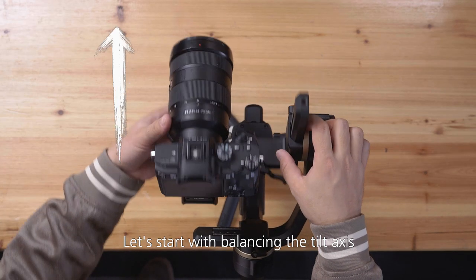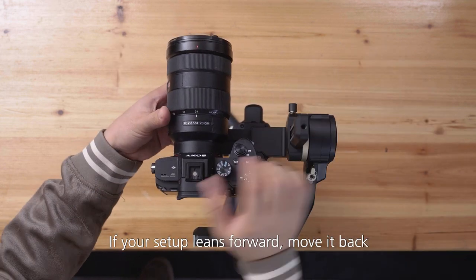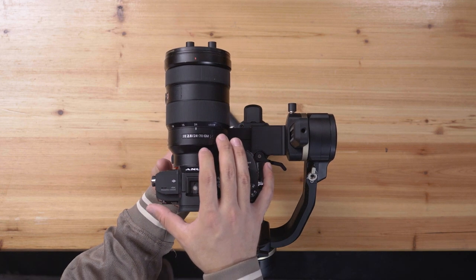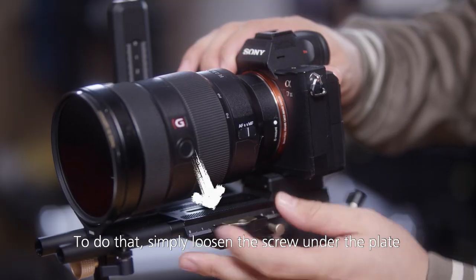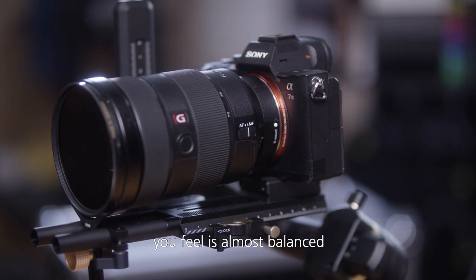Let's start with balancing the tilt — this is the arm that moves the camera up and down. If your setup leans forward, move it back. If your setup leans backwards, move it forward. To do that, simply loosen the screw under the plate and the tilt axis, then keep adjusting until the camera is balanced on its own. Move your camera setup to a position you feel is almost balanced.